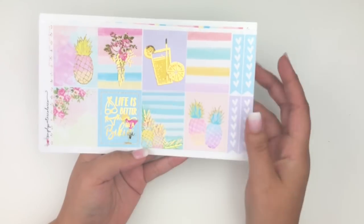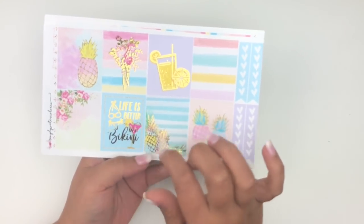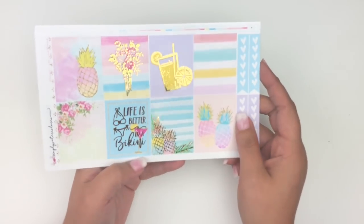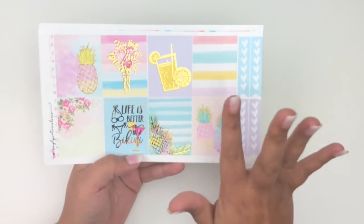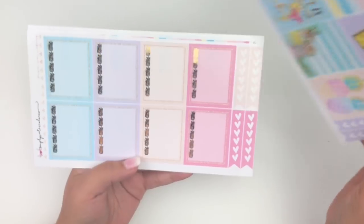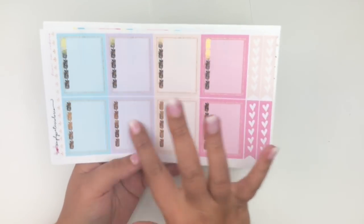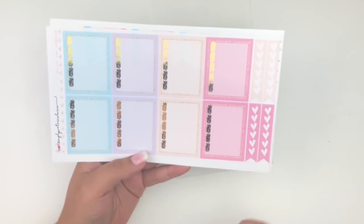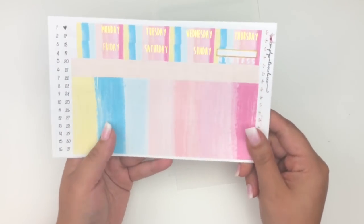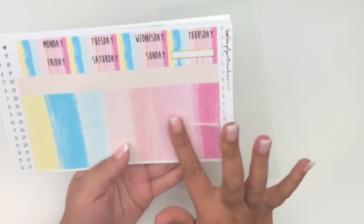I don't remember the name of this kit but I love the colors and patterns — watercolor pineapples are a highlight. The full box says 'life is better in a bikini' and there are four foiled boxes. I love the lemonades, flowers, and pineapples. You also get four checklists and pineapple checklists — the color combination is really pretty.